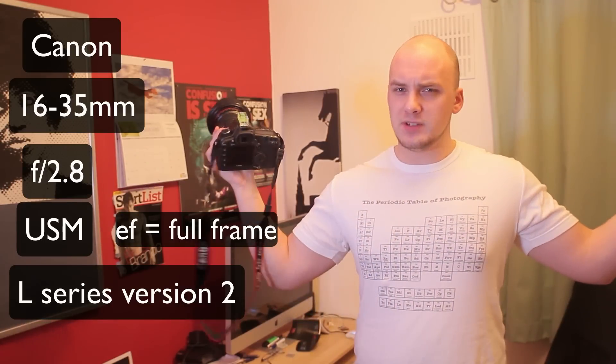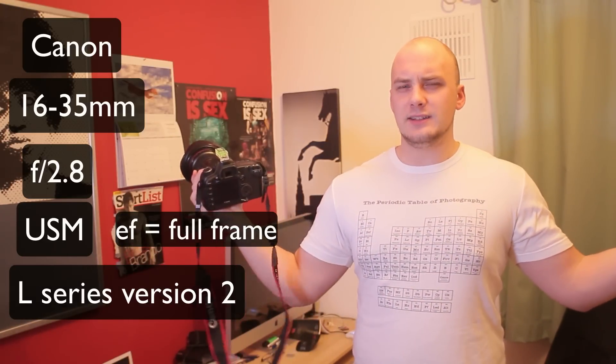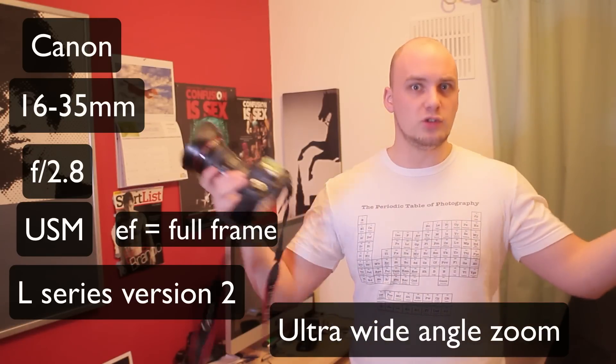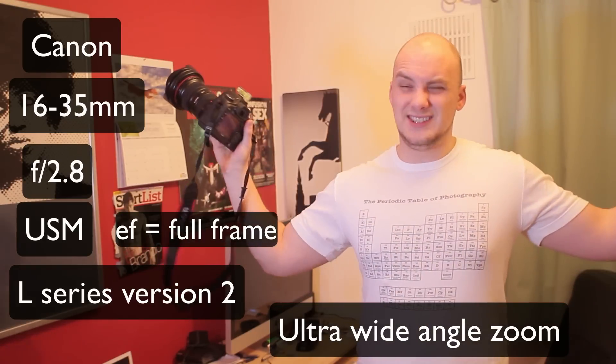It's pretty much their widest angle for a full frame — as wide as you can get. You can get up to 14mm but they don't have any lenses which do that with a zoom. So this is 16-35mm, it's like two times zoom, and it's ultra wide so it sees everything.